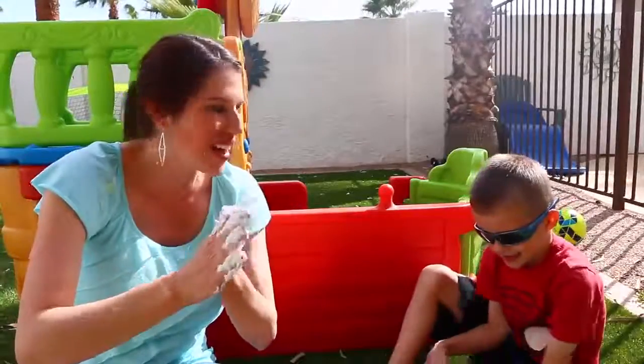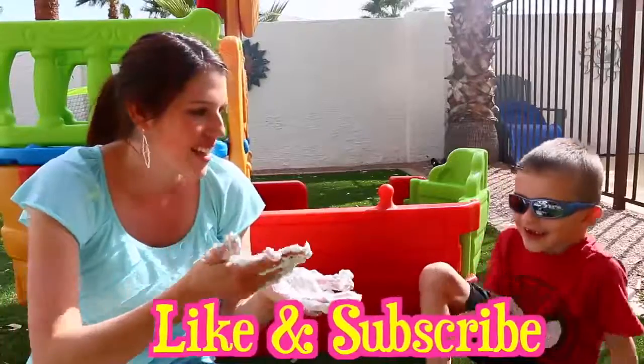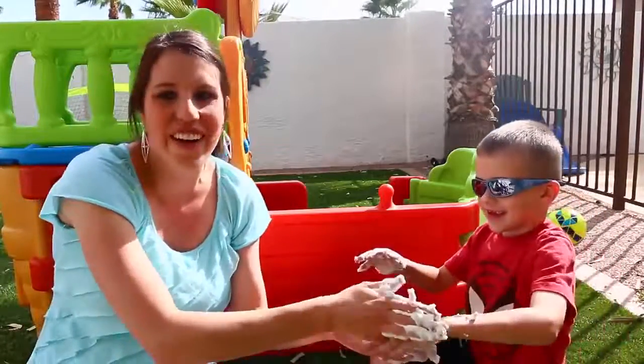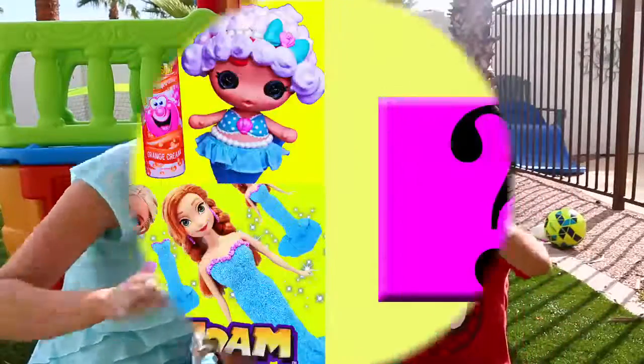This is fun, buddy. Make sure to like this video, especially foamy likes. Do you want some on your hands? Yeah! Okay, come here — foamy hands. There you go. And make sure to subscribe to the Disney Cartoon Channel. Woo!